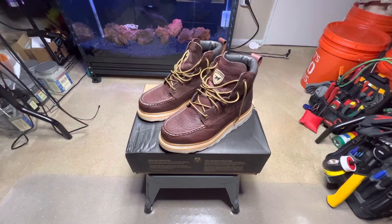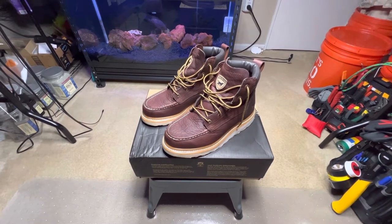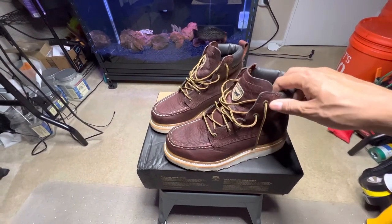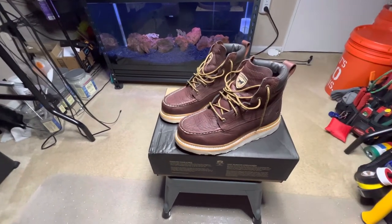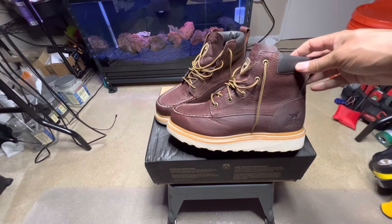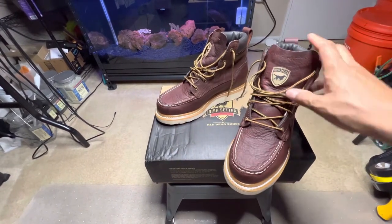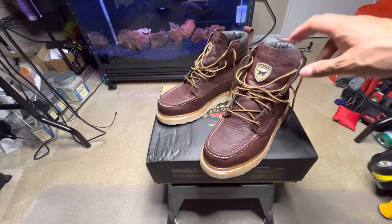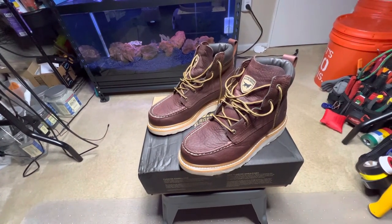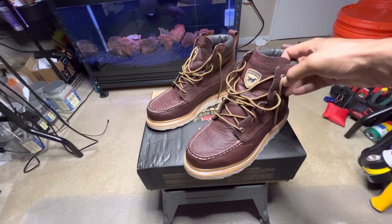Hello YouTube — I have here today some work boots that I do like. These boots are Irish Setter Ashbys. They have a really nice look to them, a nice color. I've been looking at boots lately, going through my collection and tossing some, so I've created a few opportunities to get some new boots. I just want to share a little bit for any of you guys who were looking at these Ashbys.